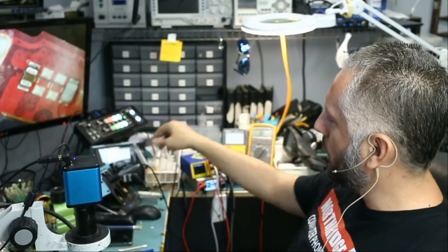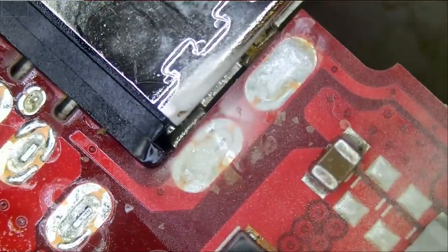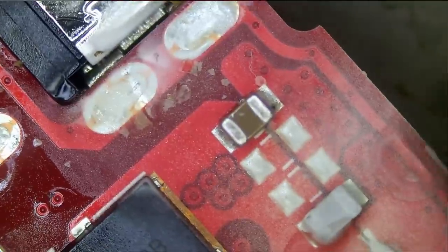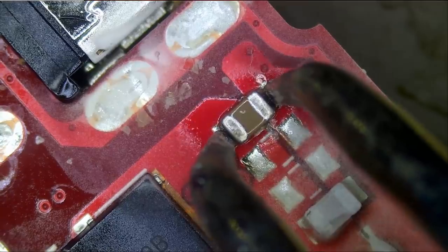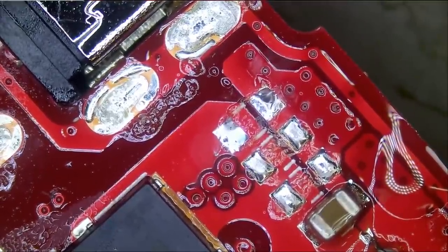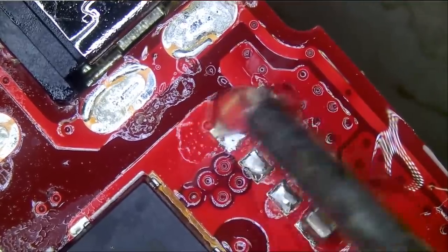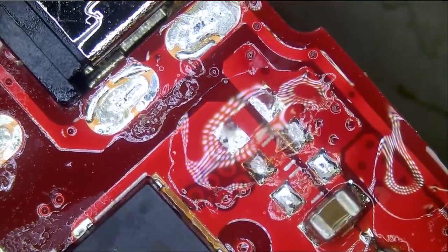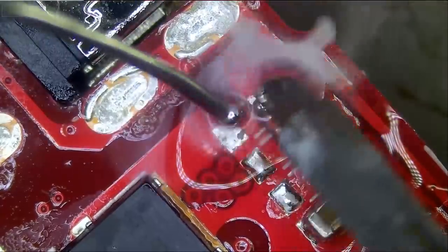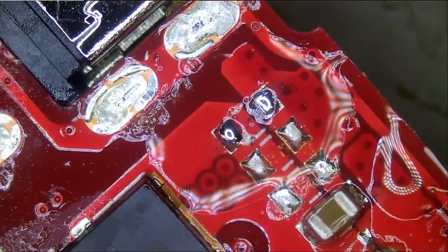All right, so we know that's our problem right here. Let's go ahead and remove the capacitor. We're going to use our hot tweezers and replace it, just like that. The flux powder is now turning into flux, as you can see. I'll add more flux here, prep those pads, and now we're going to solder a new cap — there's a 99.9% chance this board is fixed.